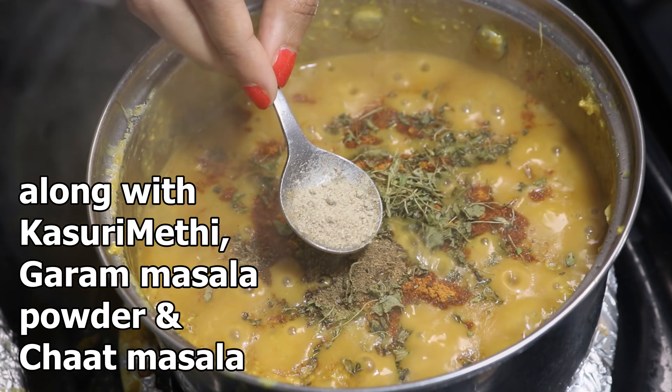Lastly, add some chopped coriander leaves and chopped green chilies, mix well, and turn off the heat. For the detailed recipe and to purchase the tarka masala, check the description box below. If you find this vlog interesting, do like, comment, and share, and don't forget to hit the subscribe button. Until then, goodbye!